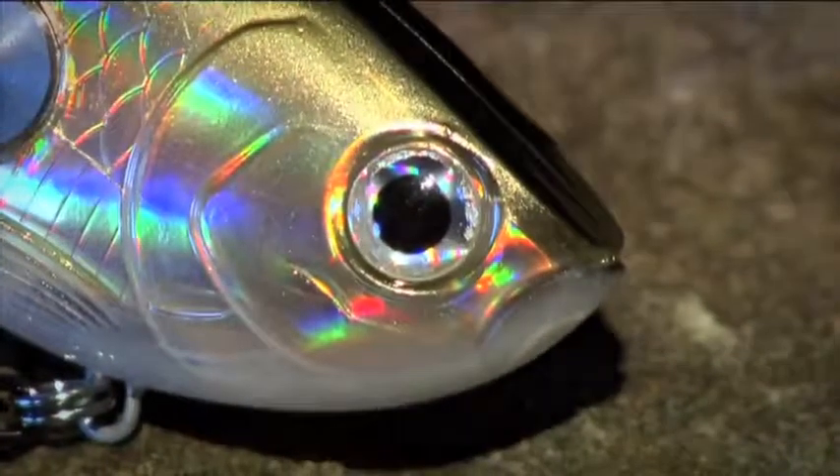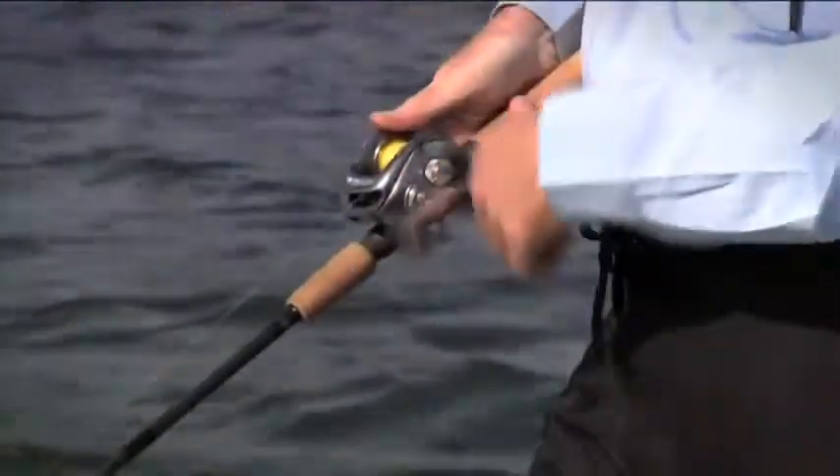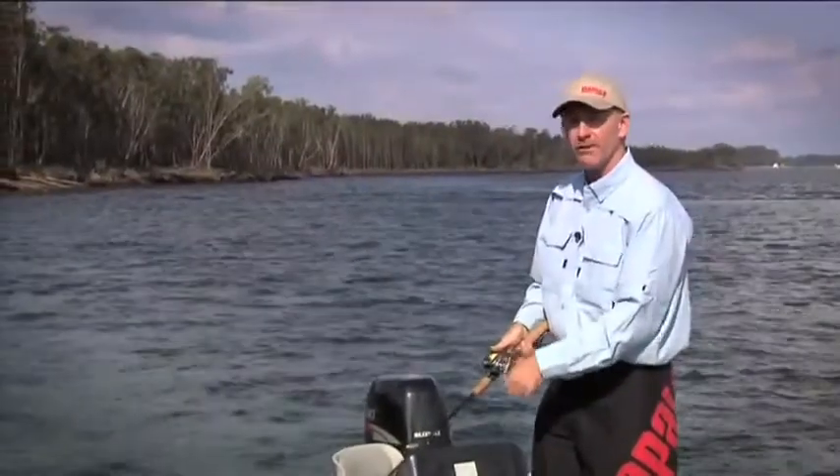The rattle's built inside so that with a steady retrieve, it's going to put out lots and lots of noise. I don't have to do anything to this lure other than just crank it in — that's putting out heaps and heaps of rattle noise.